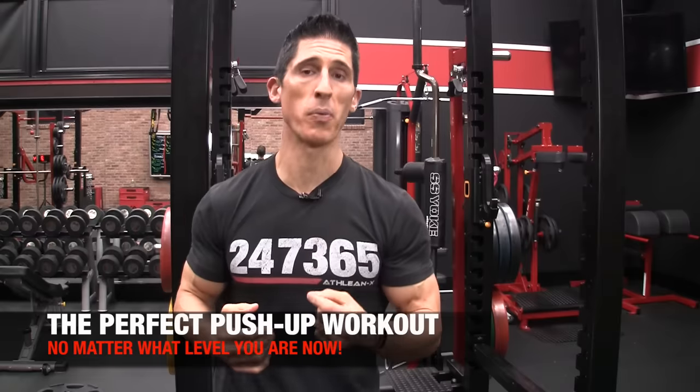What's up, guys? Jeff Cavaliere, ATHLEANX.com. Today we're going to continue our perfect workout series, this time with what I call the perfect pushup workout.